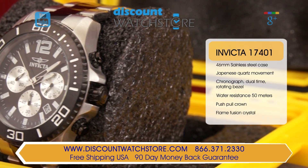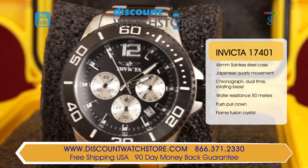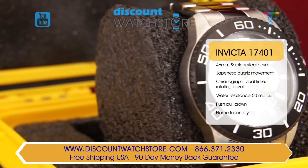This Invicta timepiece is made from solid hypoallergenic stainless steel featuring a case diameter of 46 millimeters and a case height of 12 millimeters, which is pretty good for a chronograph.